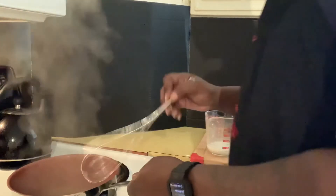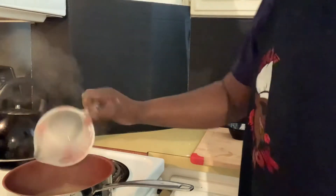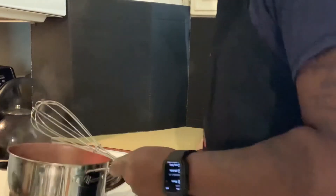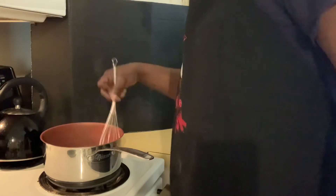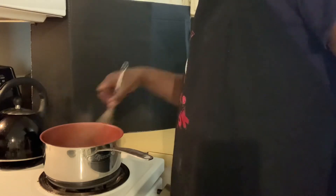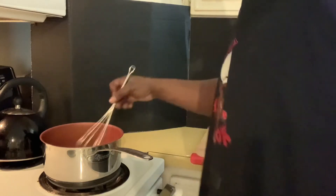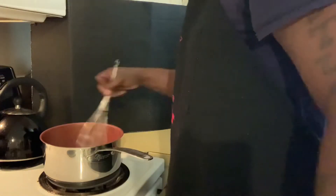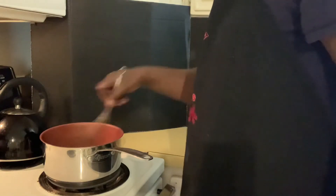Now we're gonna take our cornstarch and water mix and just add it in there. Place it back on the stove and just give it a whisk — keep whisking until it thickens up, and it will thicken up for you. Makes a nice little brown gravy. There we go. Give it some more heat. There we go y'all — it's just that simple.